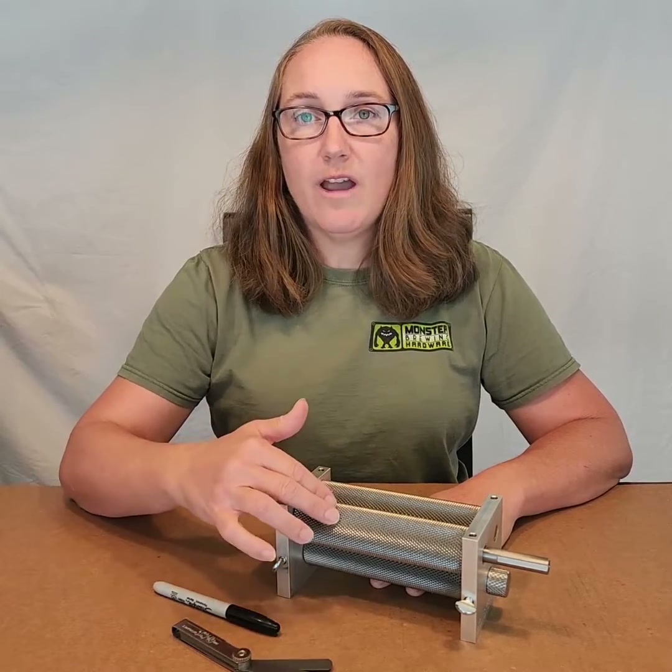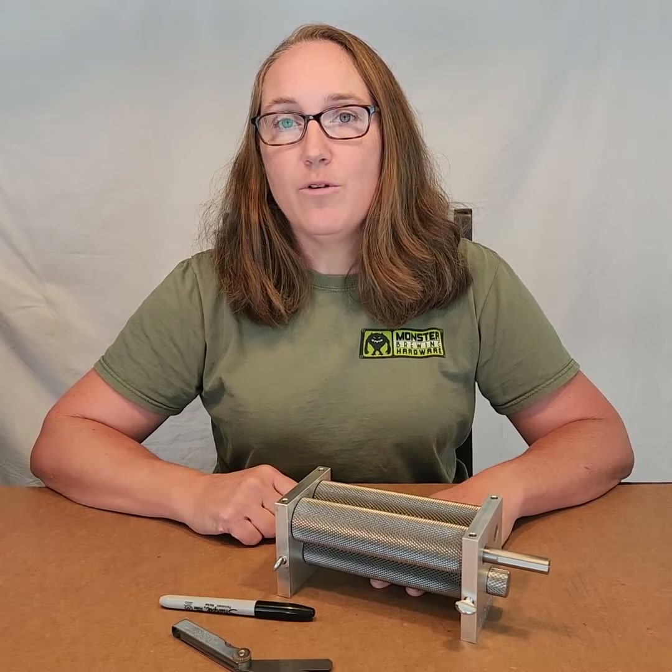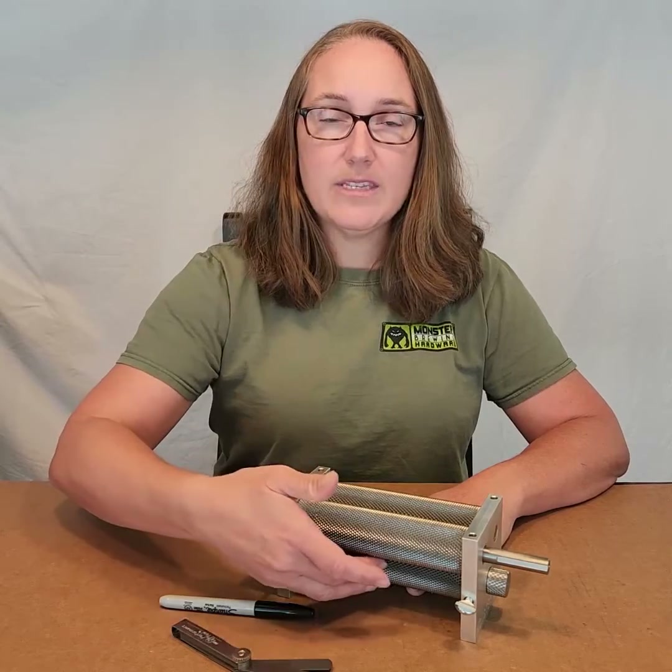Always set the gap between the drive roller and the adjustable roller. When the mill is operating properly, grain will feed down between the drive roller and the bottom roller and come out this gap.